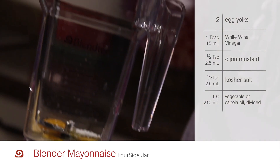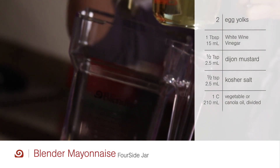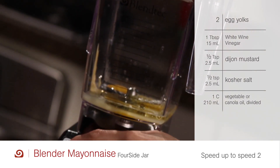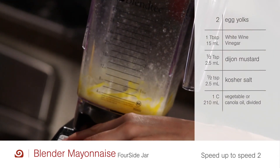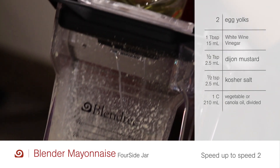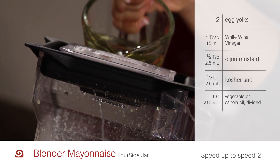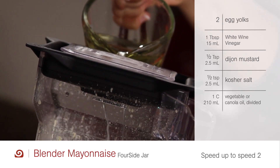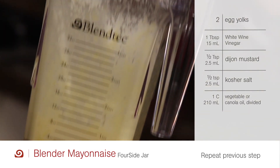Or canola oil, by first pouring in three tablespoons of the oil. Press the speed up button to speed two and allow the full cycle to run. Again, press the speed up button to speed two, and through the vented lid add half of the remaining oil in a slow, steady stream over the duration of the cycle.